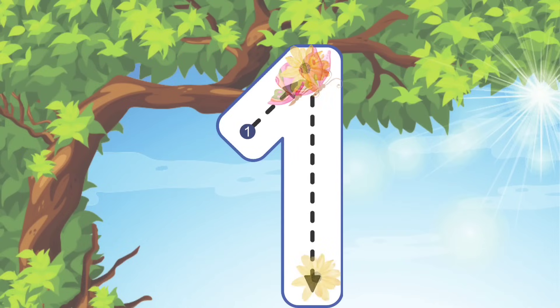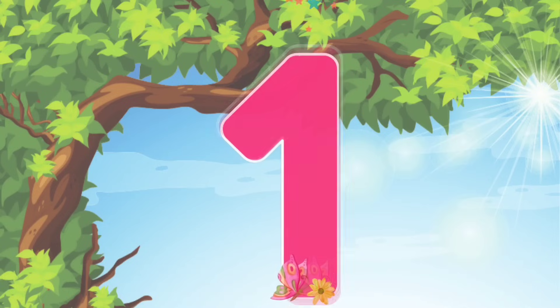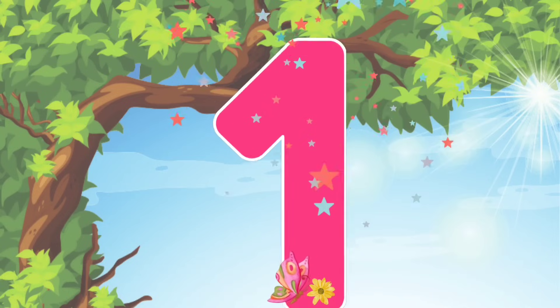Alright, let's do it again. We'll go at a diagonal line going up and then we go straight down. I'm so proud of you! You did it! We wrote the number 1.